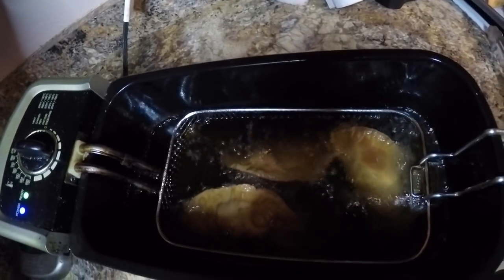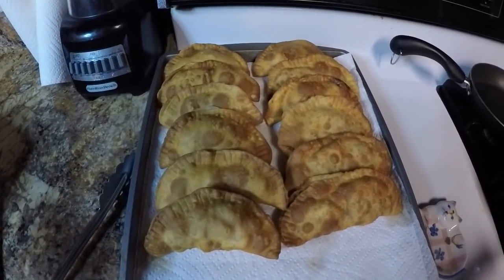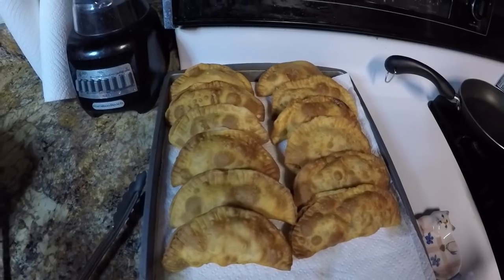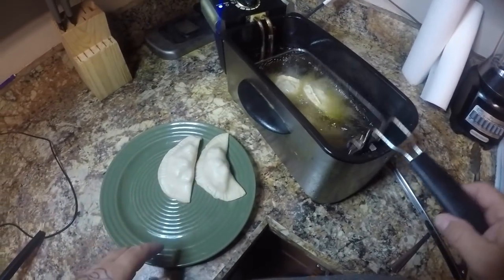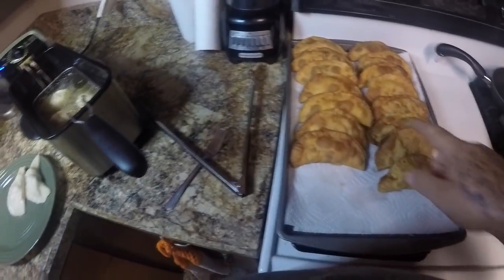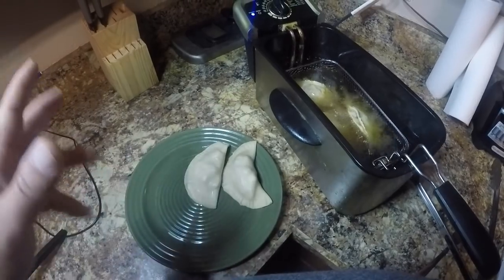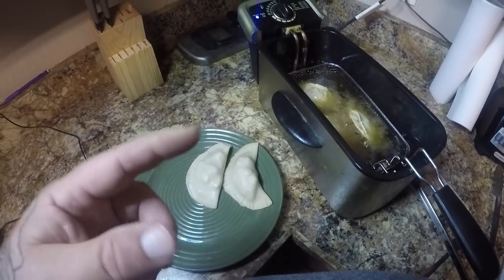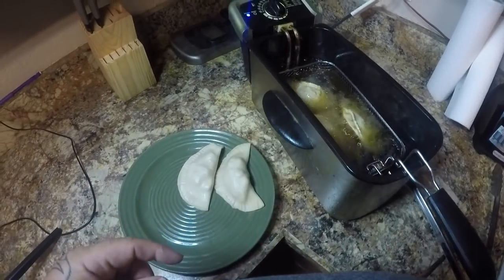They're coming along really good. Here's what we got done so far and they look awesome — wish y'all could smell them, they're absolutely delicious. We're down to our last two — I got three in here cooking right now. Real quick, I'm going to put a link up here to another video I did right when I first started my catch and cooks — I did a mangrove snapper empanada. You guys go check out that video.